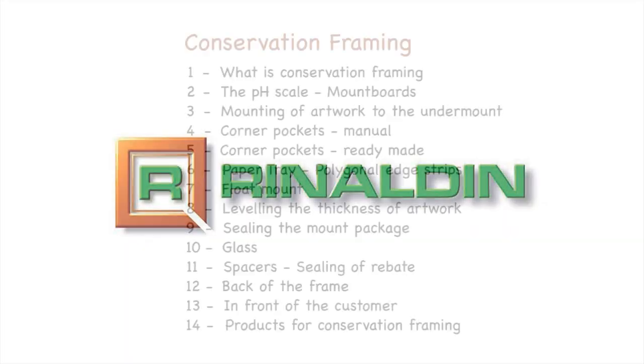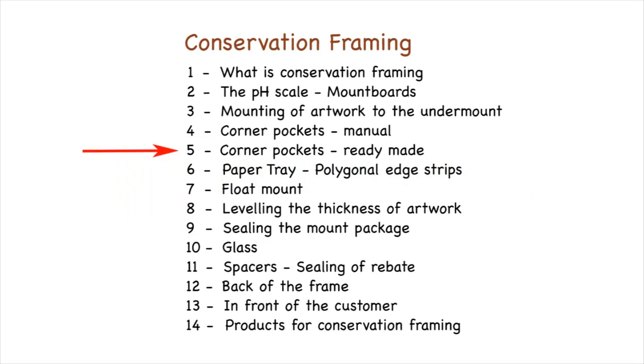This is video number 5 of the course of conservation framing carried out by Rinaldin. The course is edited and presented by Mal Reynolds, who is a recognised authority in this field.